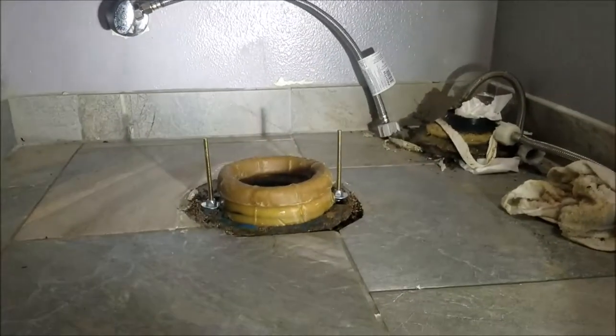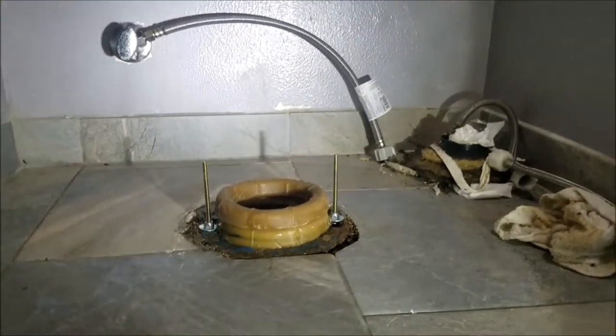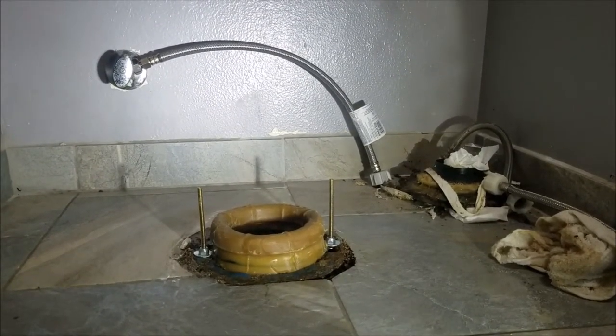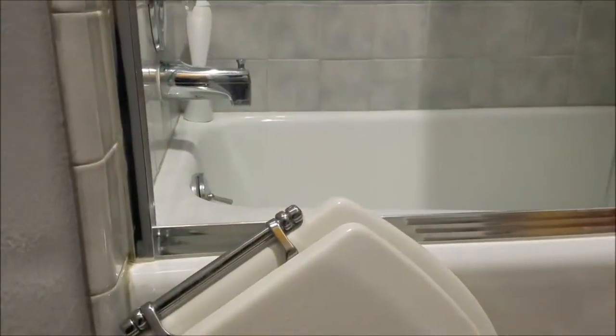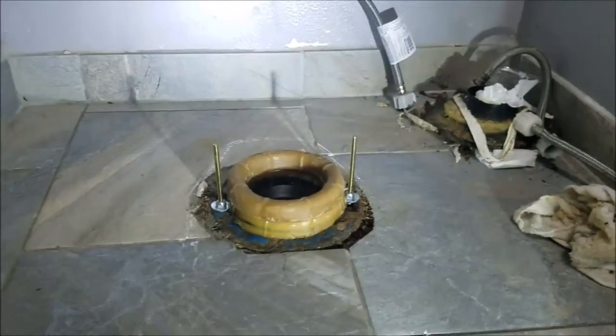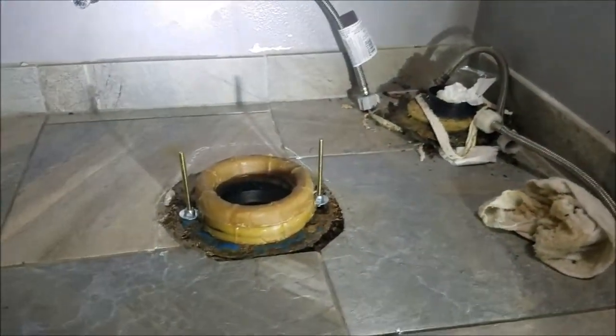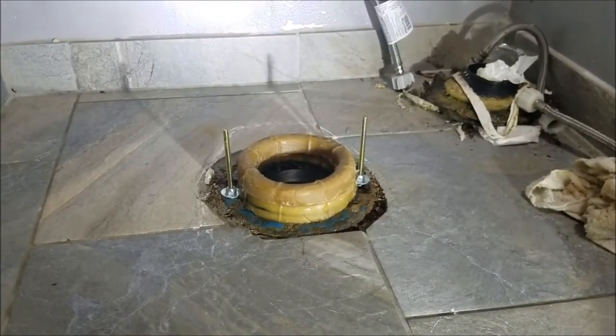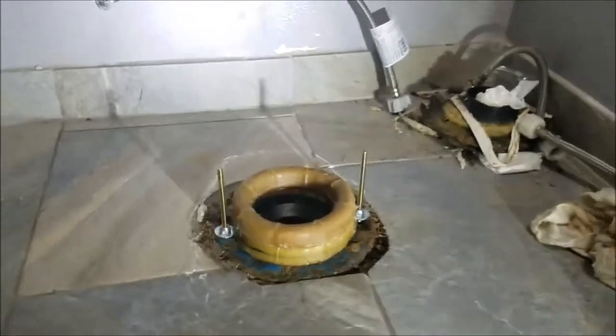We've got a toilet back here — seems like this must be a hall bath, doesn't look like the master bath. You can see this tub-shower combo here tiled in, and then the sinks are out in this other room behind this door. So I toileted it back in this little alcove. We did pull it back and were pretty certain we were going to find solid ABS flanges in here because of the build of the homes — like '98. But it is an adjustable metal ring in here.